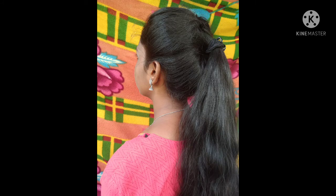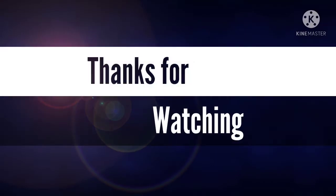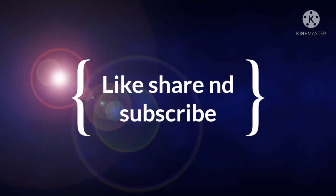Look, it's very nice. Thanks for watching. Like, share and subscribe.